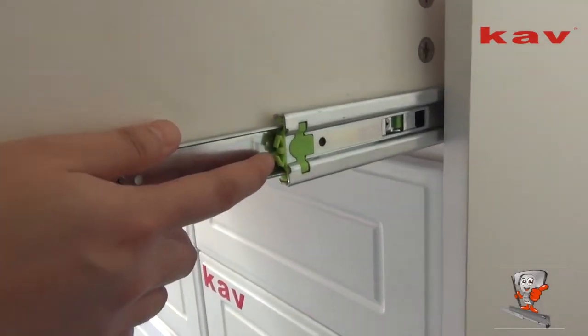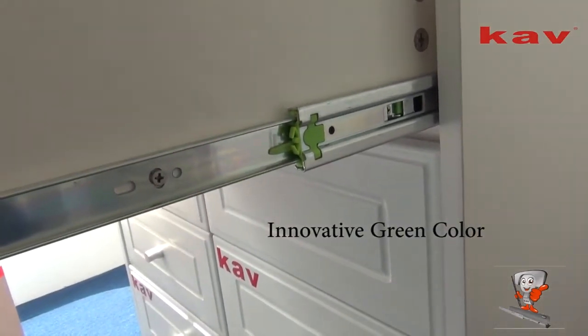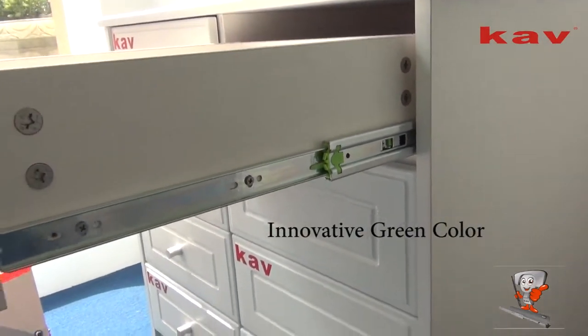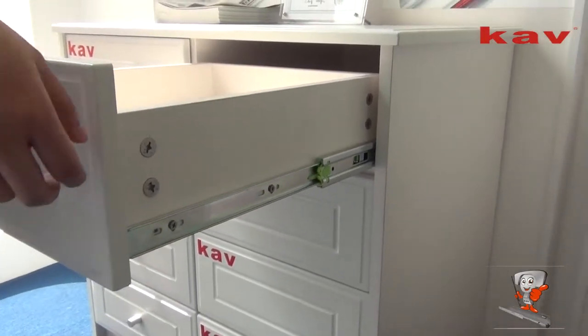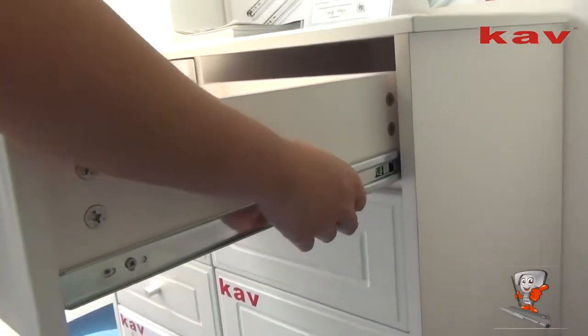We have changed the plastic part in green. It is an innovation image. Let's check how to assemble and install the barbarian slides.